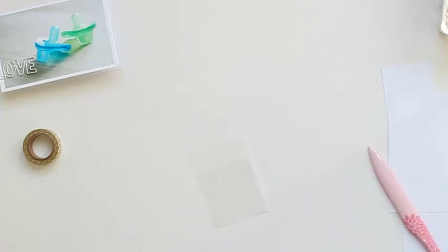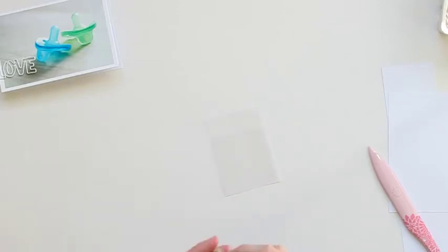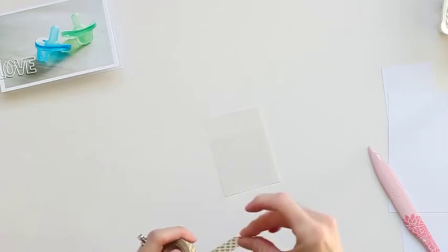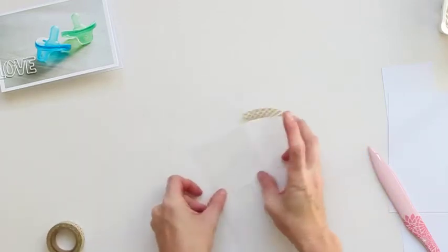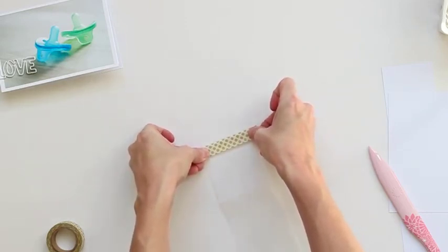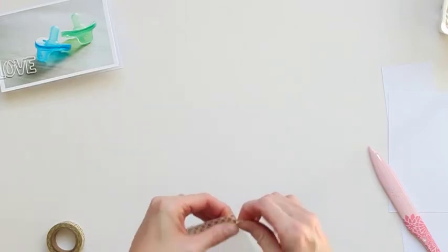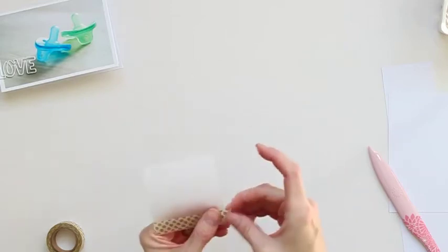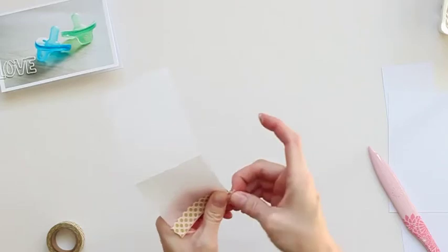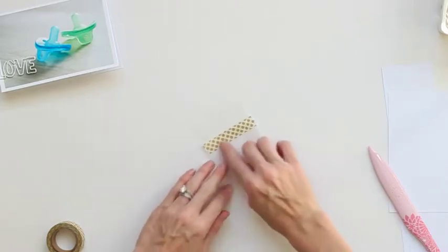There are a couple different ways that you can finish this pocket. One way I like to do is take a little bit of washi tape, since I like to use vellum which is great because it's see-through and continues with that see-through element that the Project Life album has anyway. I like to take just a little bit of washi and line the top just to show that it is a pocket. Tearing off the edges gives it just a little bit of color and makes it stand out to show that it's a pocket rather than just another card slid into your Project Life album.